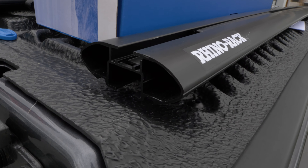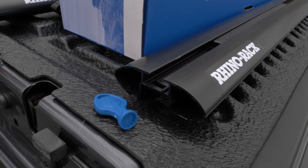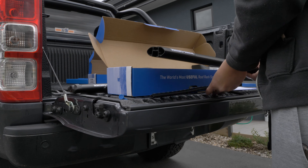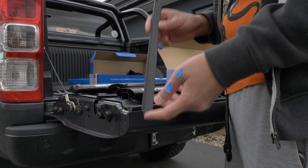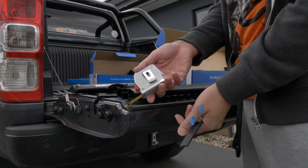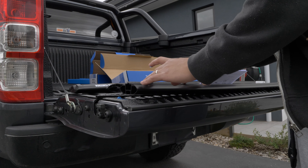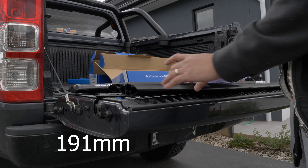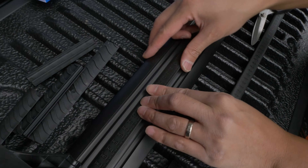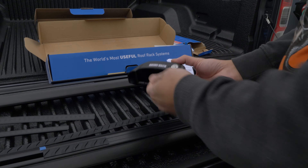What you need to do is remove the end cap — there's a blue key there to remove and unlock it. Inside the Vortex bar you've got the strip; you take it out from there. The rack has a measurement strip and you can use that to do your measurement, or you can also use a measuring tape. The measurement for the legs is going to be 191 centimeters, and that's for the Ford Ranger dual cab. The measurement strip goes on the back here and you place it in there.